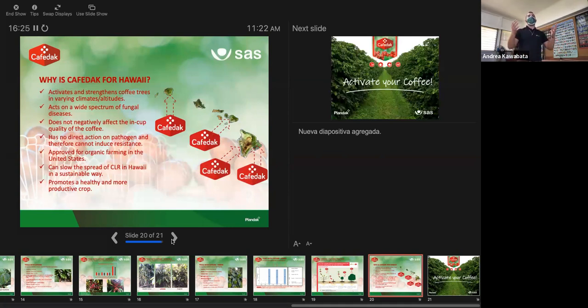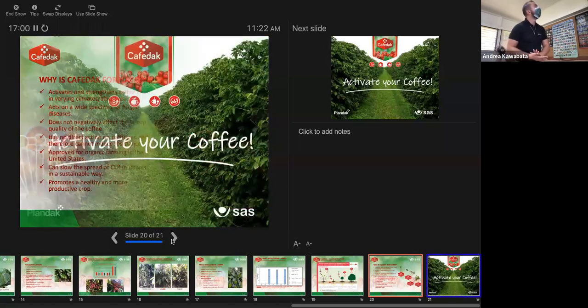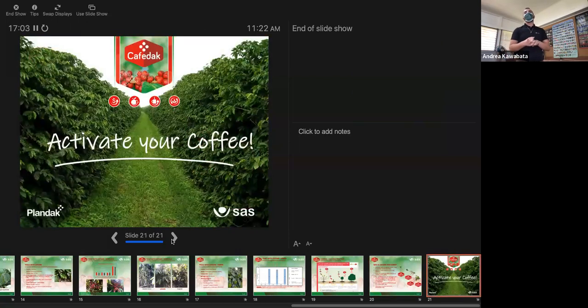Just a quick review of why Cophrodac is suited for Hawaii: it's an organic product, there are no special PPEs required, no REIs, and it works on a wide spectrum of fungal diseases — specifically the three mentioned. Its efficacy is not dependent on altitude or variety. We're able to promote healthier trees from a plant health perspective while also reducing the chemical load on our trees — and I believe that is the ultimate goal. I appreciate everyone's time; we'll take a couple of questions here in person and then go to Zoom as well.